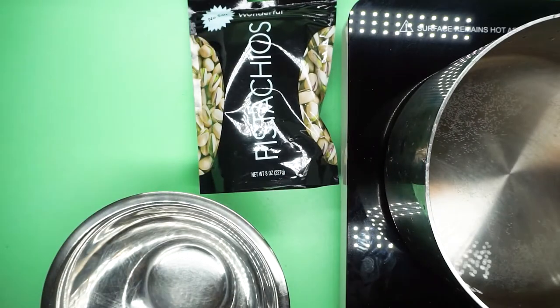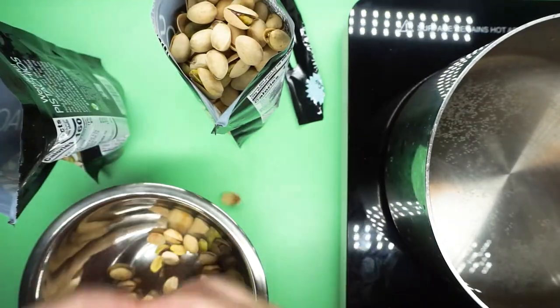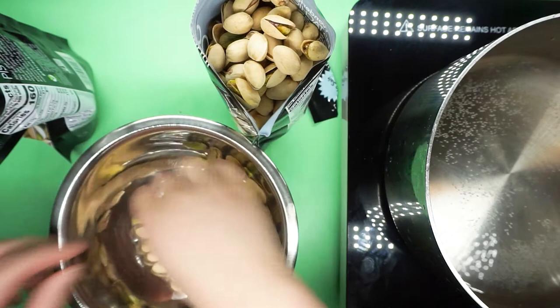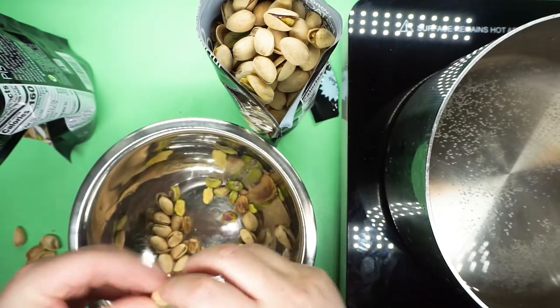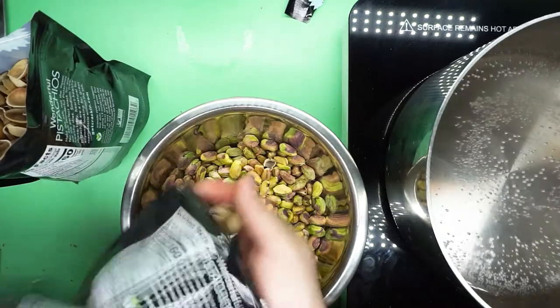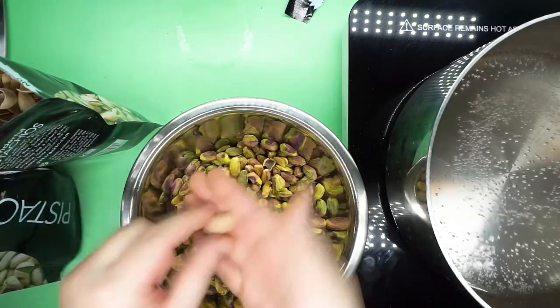The macarons have to sit and dry out for half an hour before going into the oven. While they were drying and baking, I worked on my pistachio buttercream, which I had the incredibly wise idea to make from scratch. The first step was to make pistachio paste, and I thought: if I'm going through all the trouble to make pistachio paste, why not make a crap ton of it? Yet another wise and definitely not incredibly time consuming idea.